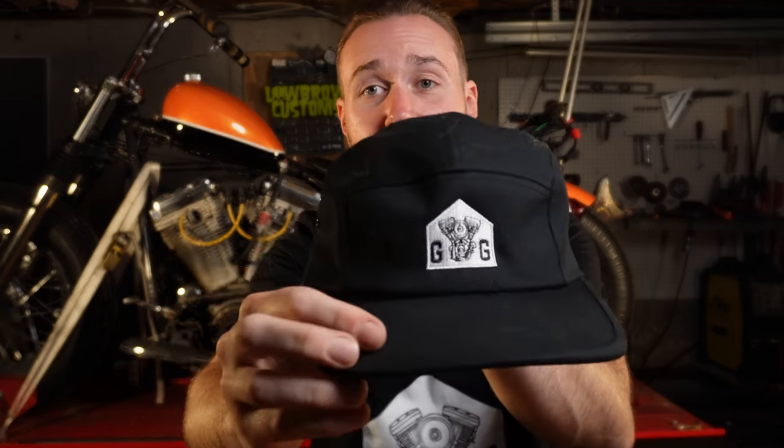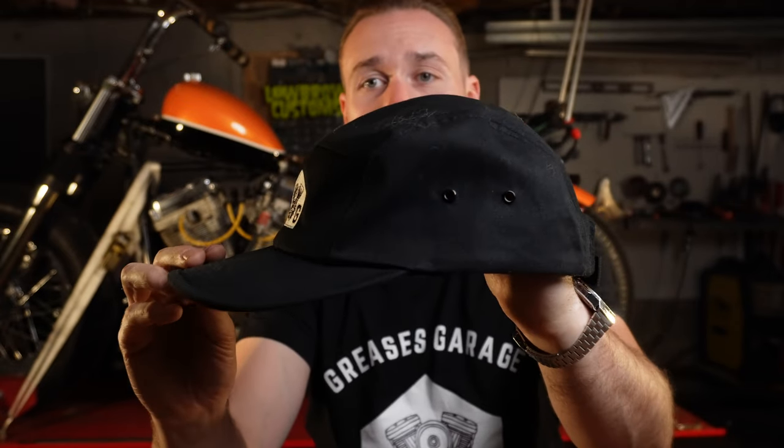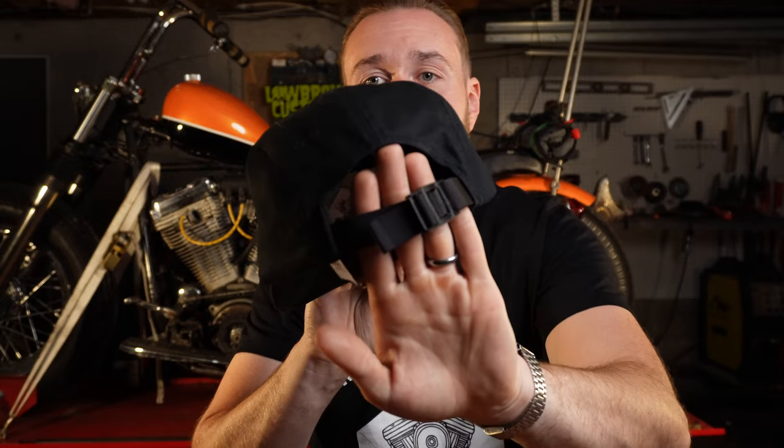Quick reminder: if you're liking the content and getting value out of this channel, please hit that subscribe button so that you never miss any notifications. I'm finally getting into making merch happen — I've got the first samples of the Grease's Garage t-shirts and the Grease's Garage five-panel caps. It's got a snap closure on the back so you can put it around your handlebars when you're riding and then put it on when you get where you're going. These are now live on the website — the link is down in the description. Shirts, hoodies, and stickers are all coming soon.